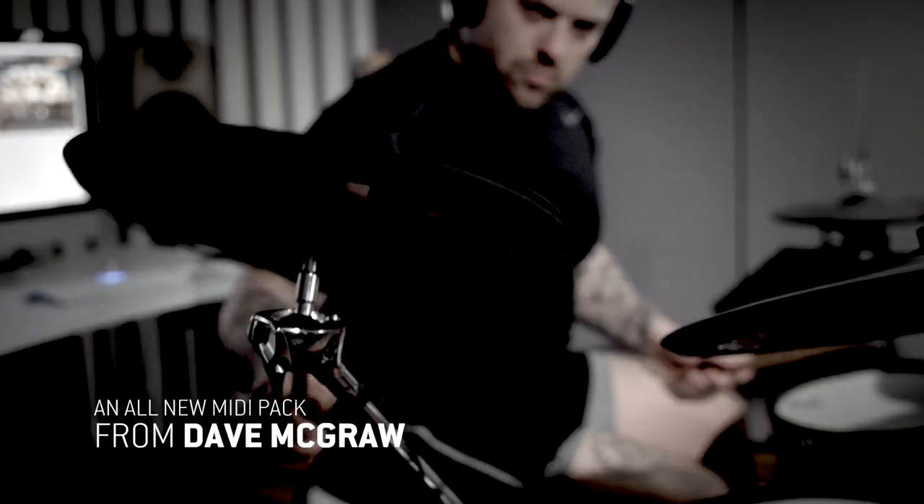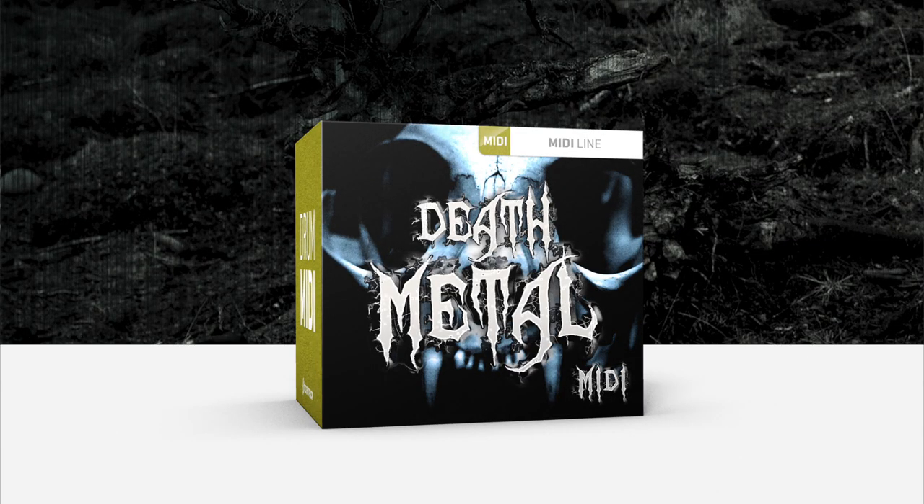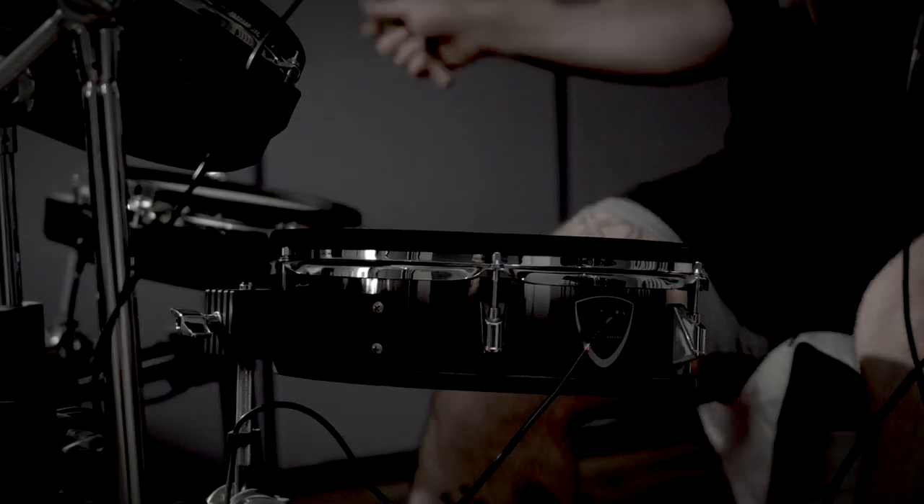Death metal is one of those genres that, with time, just continues to progress and mature and expand. You could say that about a lot of other genres, but death metal in particular just seems to keep getting better with age. My goal coming into this was to be able to lay down as many different beats, layers and transitions, grooves that I've been playing throughout my life.